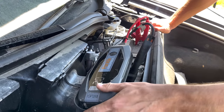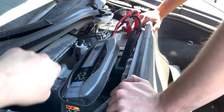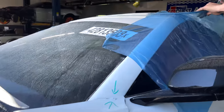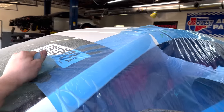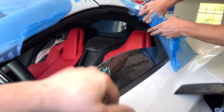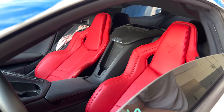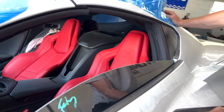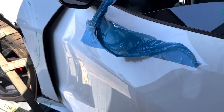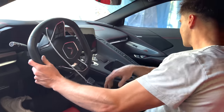The battery's at 20% so on the jumper box you have to override the safety to get it going. We got the door open — it's all taped up nicely. Look at those seats, that is freaking sick. This is the 1LT so it doesn't have carbon seats, but the red on white is just an absolutely perfect combination.